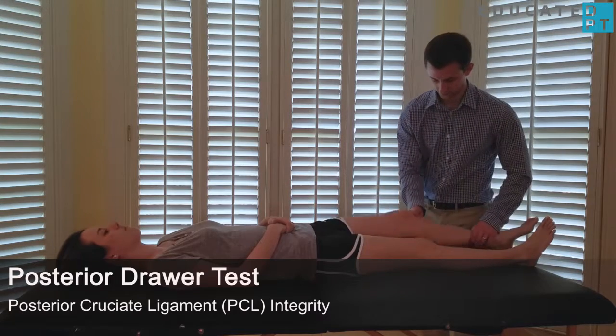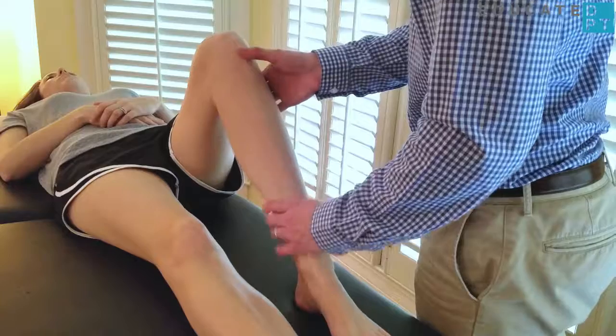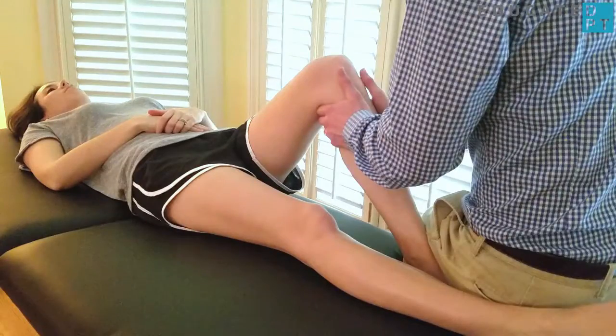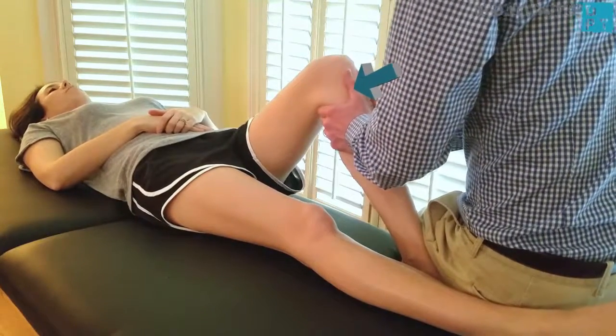With the patient in supine, flex the patient's knee to approximately 90 degrees with the foot flat on the table. With the patient's permission, stabilize the leg by sitting on the foot. Grasp the tibia with both hands with thumbs on the tibial plateau. Push the tibia posteriorly.